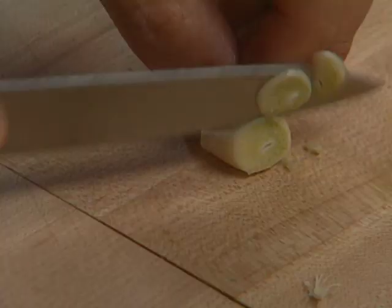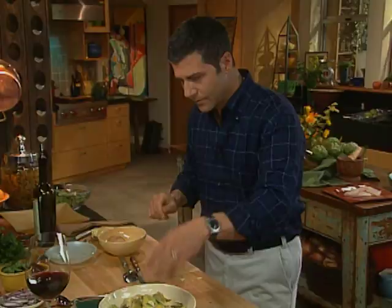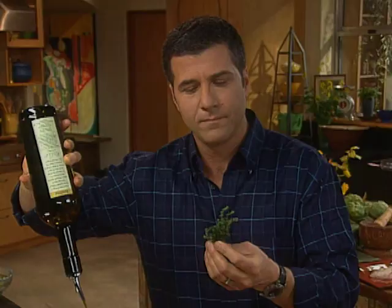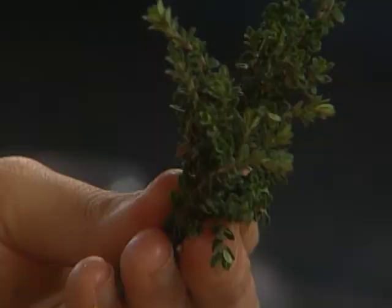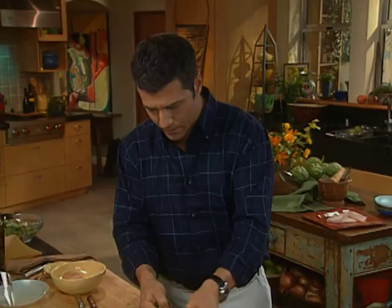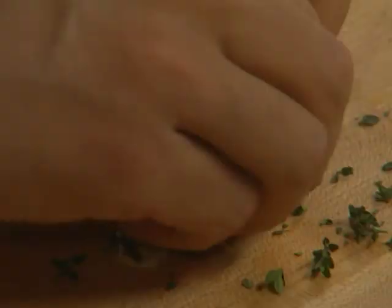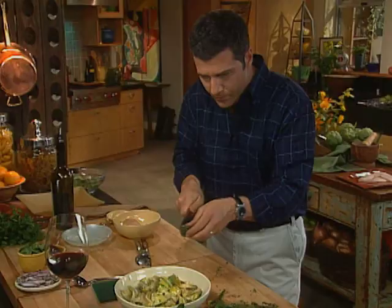We're going to take some garlic — you can slice them or leave them whole. Garlic goes in, then extra virgin olive oil. This is part of the sauce — you want these artichokes to really braise. This is almost like a confit of artichokes, so they need lots of olive oil. In the meantime, we're going to pick some thyme, take the leaves off and chop it up a little bit. It's wintertime thyme — you can see how small it is — it's going to be very strong in flavor. You don't want to bruise your herbs, just release them, cut them once straight through very deliberately, and the thyme goes in.